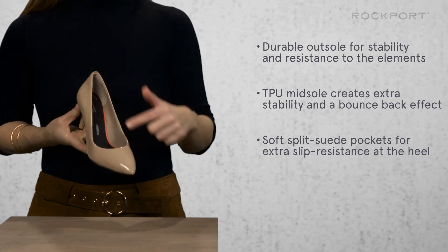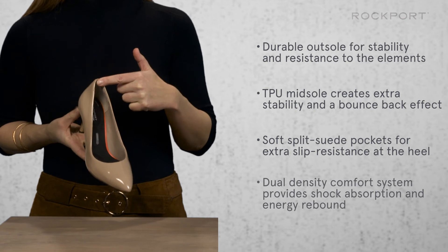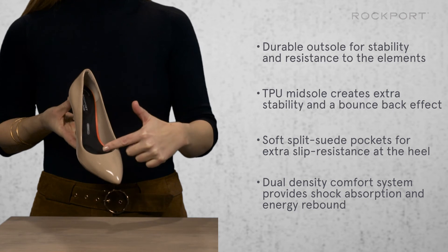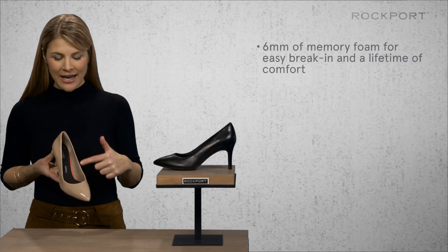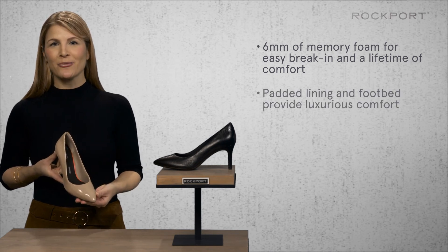We use split straight counter pockets in the back of the shoe for extra heel slip resistance. Our dual density comfort system is built into heel and forefoot pads for shock absorption and energy rebounds, and the entire upper pattern is padded with foam for easy breaking periods and a lifetime of comfort.